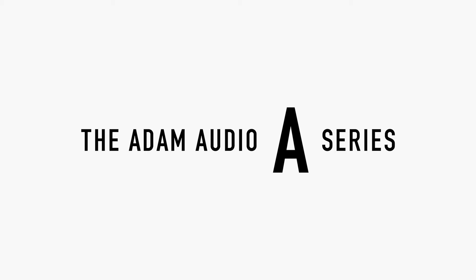Hi there, I'm Jane Arnison, Product Specialist at Atom Audio, and over the next couple of minutes I'd like to show you a distinct feature of our brand new A-Series: Voicings. What they are and how they work will be showcased using the A8H studio monitor, which we consider to be the pinnacle of the A-Series.